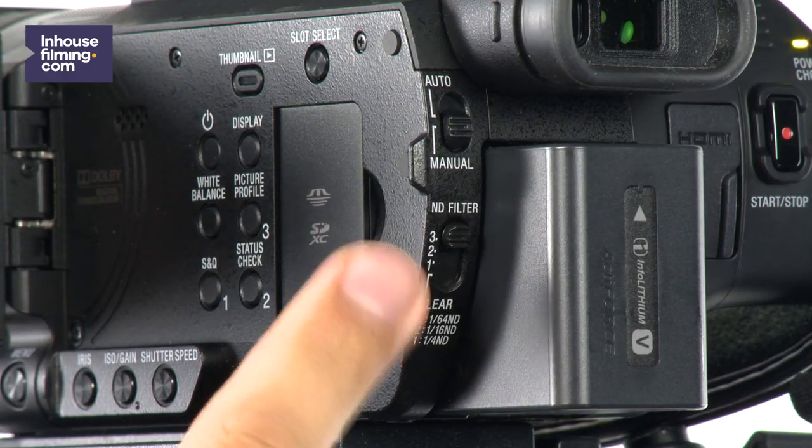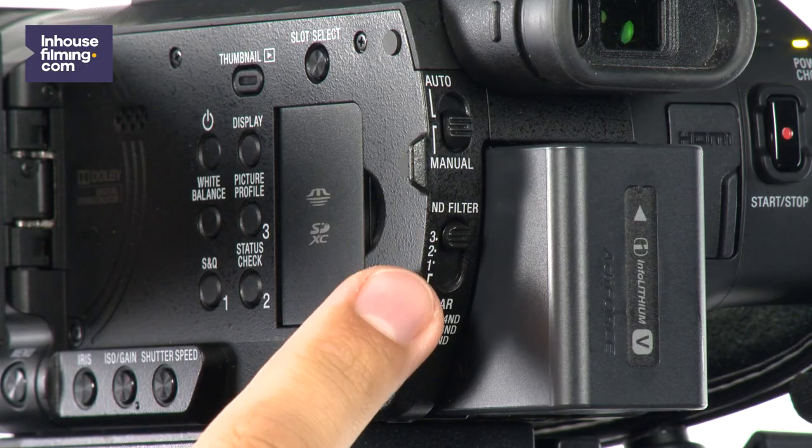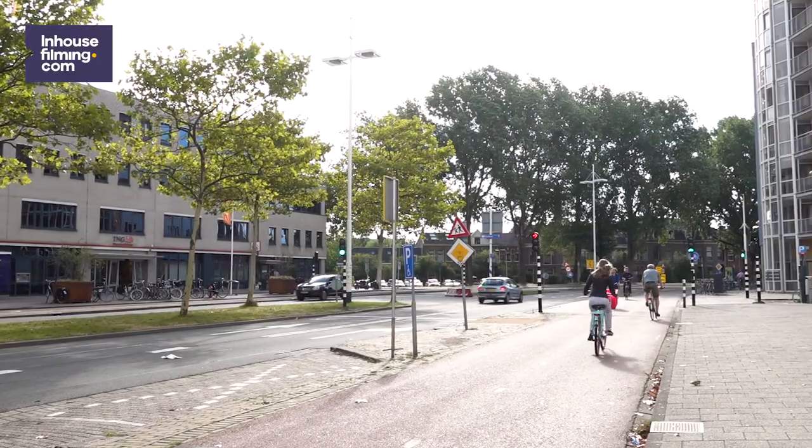The Sony HXR NX80 also contains an ND filter. ND stands for Neutral Density — essentially a polarizing filter for your camera. Simply put, the ND filter is a pair of sunglasses for your camera. When filming inside, make sure the slide on the back of the camera is set to clear, meaning the ND filter is turned off. When it's really sunny outside, you should turn on your ND filter to prevent your shot from being overexposed.